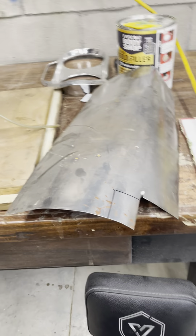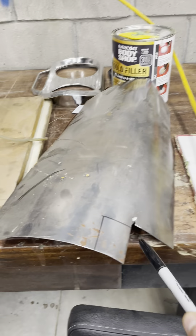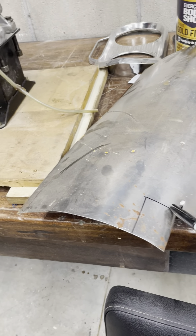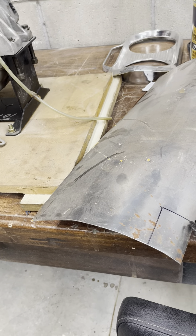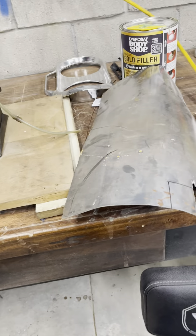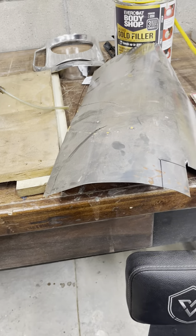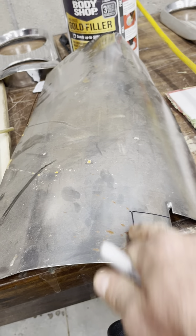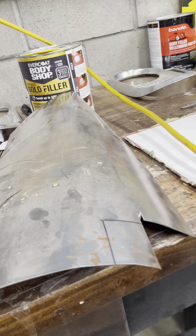I wanted to show you how I prepared to do this patch — this is the second video. Basically, I just drew out a square that's going to be my patch material. I had this old 18-gauge steel that had a little bit of a curve in it, and I figured instead of just cutting a flat piece, maybe I could use a little bit of this curve to match the contour.